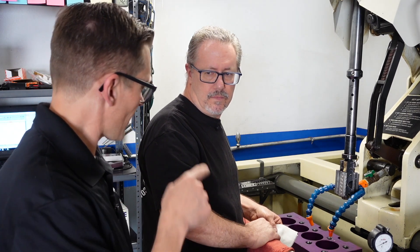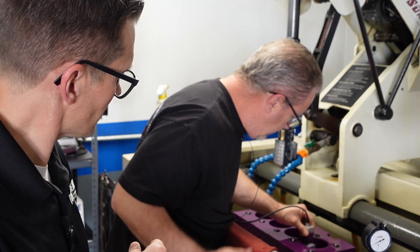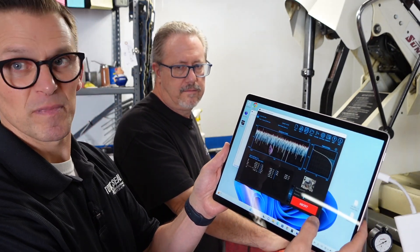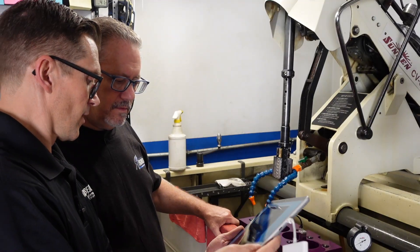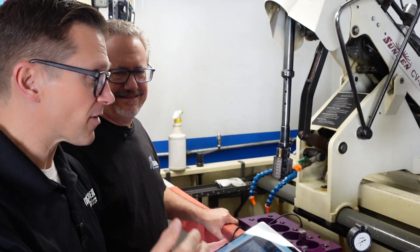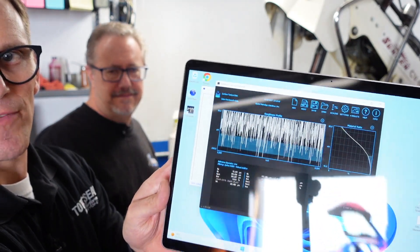Bob finished the roughing operation — took some strokes with the roughing stones. After cleaning it up, we're using Brad Lagman's QMP locating tools to hold the profilometer in the bore. Just click measure and it makes the trace. The results show an Rz of 500 — plenty of roughness to work with. That's the key: if you don't have enough roughness to begin with, you can't add it later. That's what the roughing operation looks like.